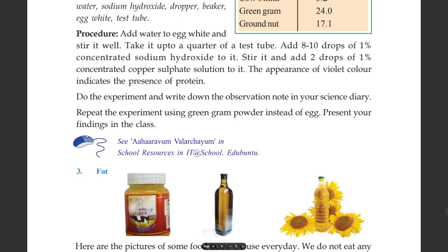Do the experiment and write down the observation in your science diary. Repeat the experiment using green gram powder instead of egg.